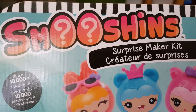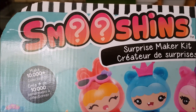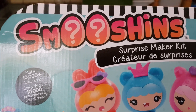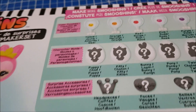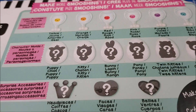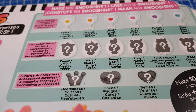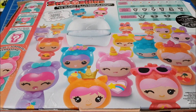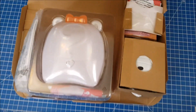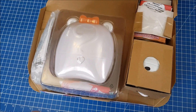Today we're reviewing the Smooshin Surprise Maker kit, which allows you to make a character that can be one of 10,000 different varieties. Inside the kit you have a choice of collar pod, a choice of character mould, and surprise accessories. Everything inside the box is also taped down so it will take five minutes to get into, and you need three triple-A batteries.